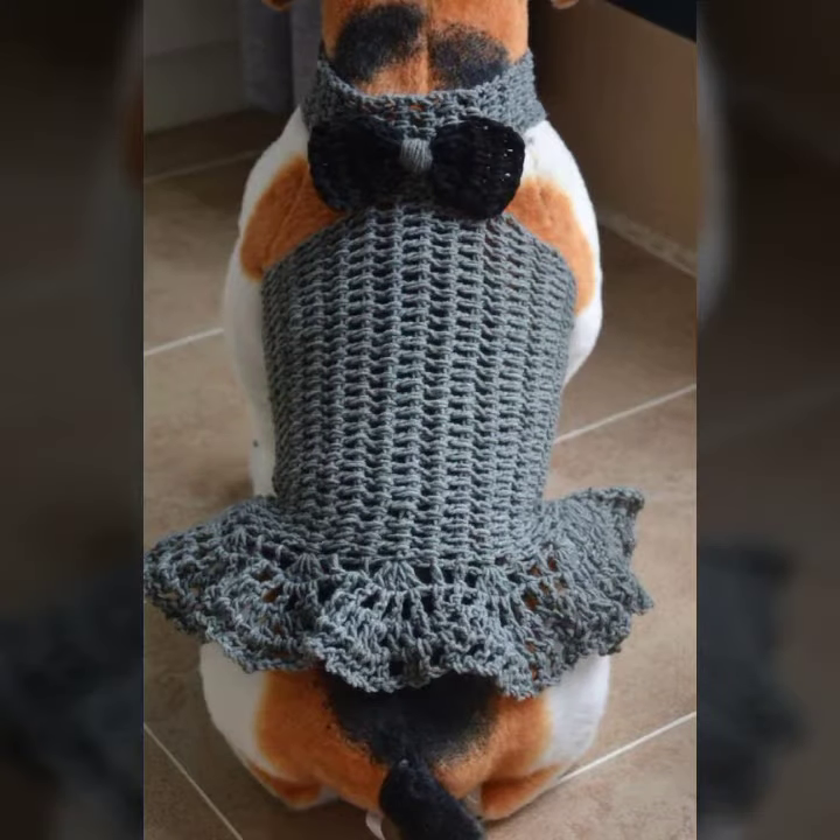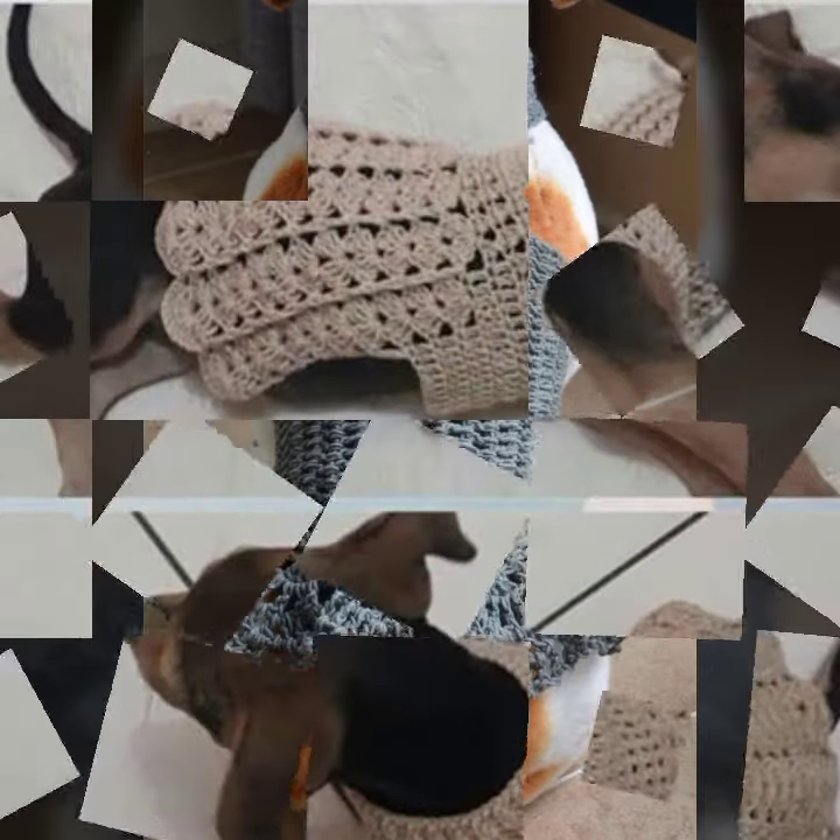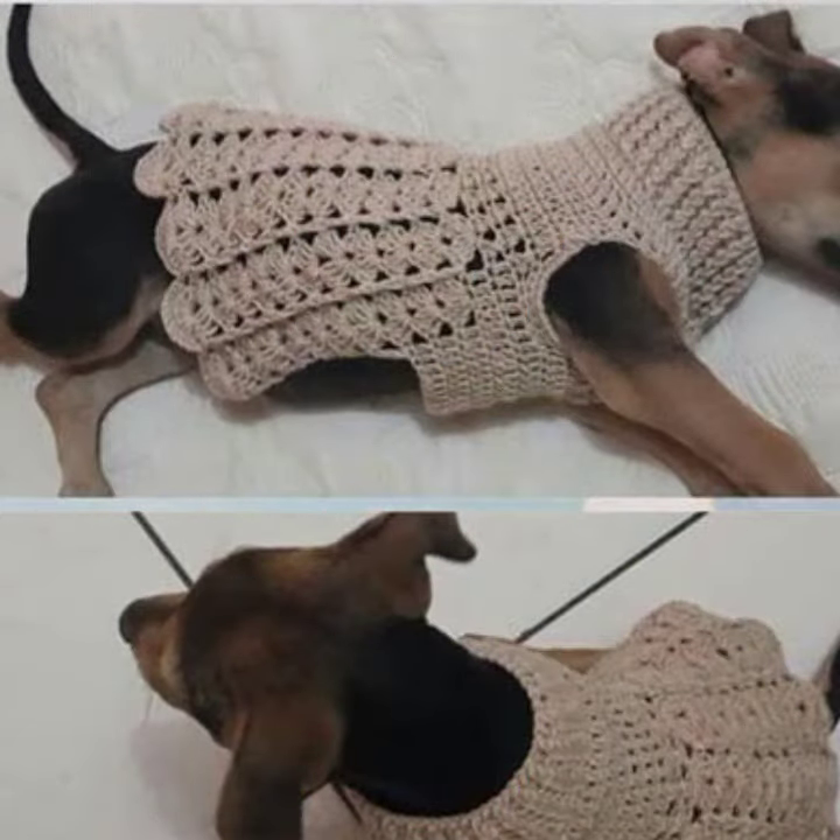Beautiful designing and different color contrasts. You can see almost 40 plus images in this video of crochet dog sweater designs.